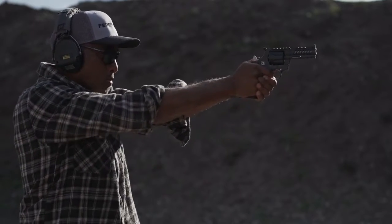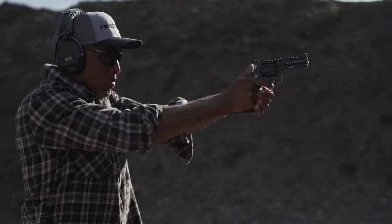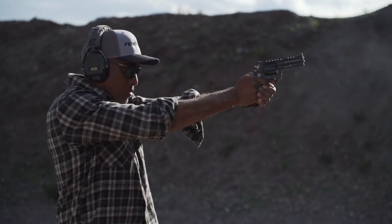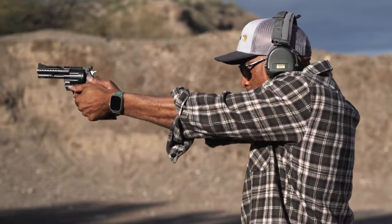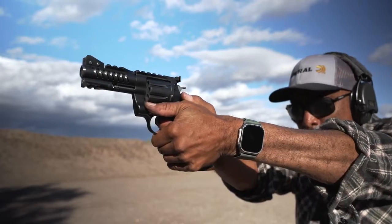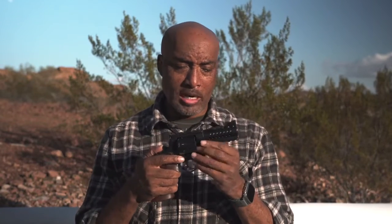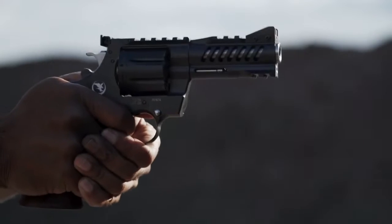Shooting the Korth NXS — wonderful. The nine millimeter recoil is so different from a semi-automatic pistol. It's like this thud that's really quick and it's over. There's no drama. It just shoots so well. It's really quite impressive. And that's probably where this revolver becomes a problem — it shoots so well, it shoots so fast, it's accurate, and it feels so good.